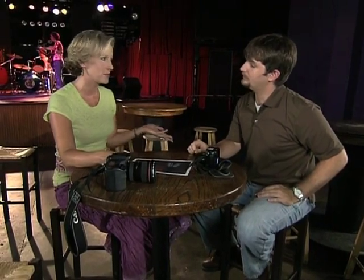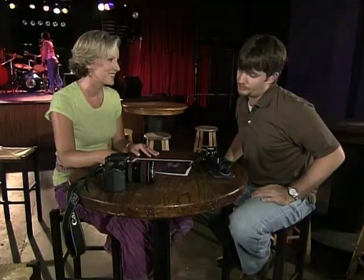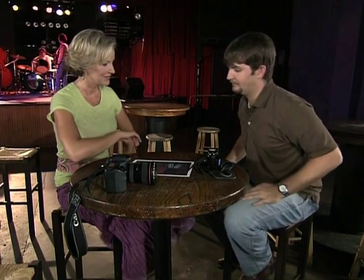After greeting David at the nightclub, we take a look at the blurry low-light photograph he emailed earlier. It's a classic example of what happens when you're shooting in low light with no flash. The first thing we're going to learn about is how to change your camera's sensor sensitivity to the light, and we do that by adjusting your ISO setting.